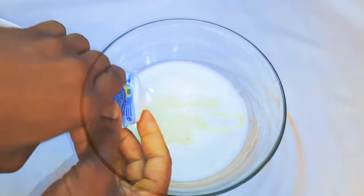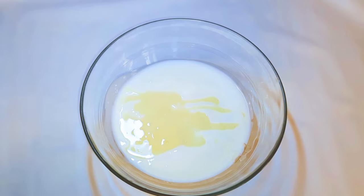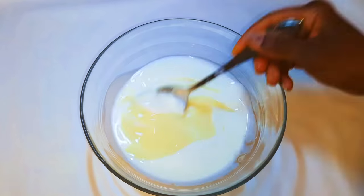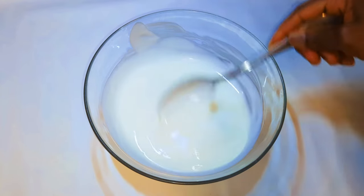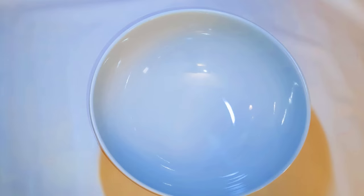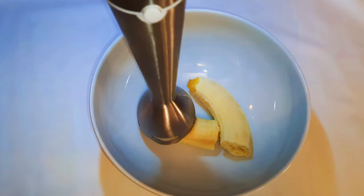Next, I'll drop in some vanilla essence. With the help of a spoon I'll mix everything up, then I'll set it aside for later. Now I'll get my banana and with the help of my blender I'll just blend it up.